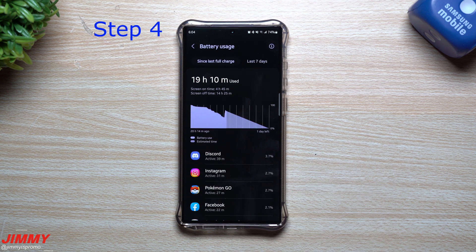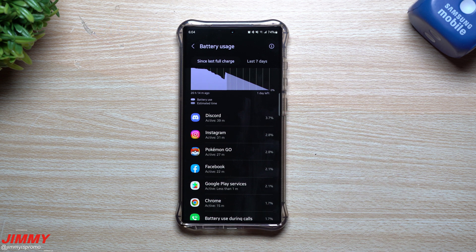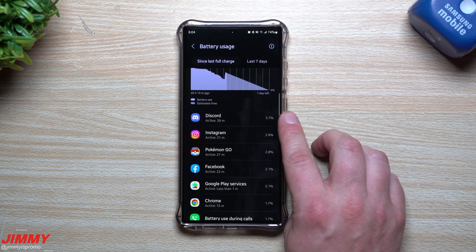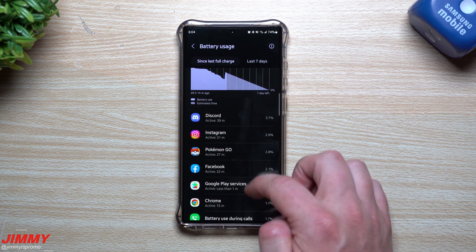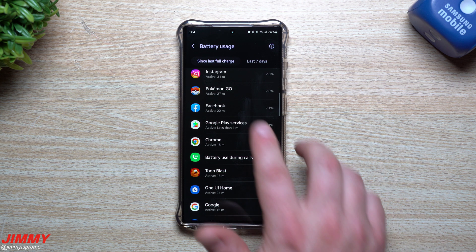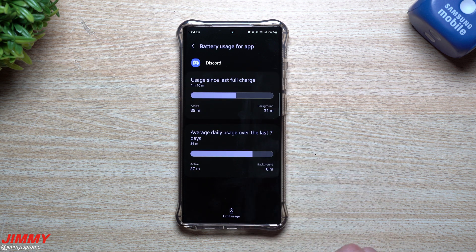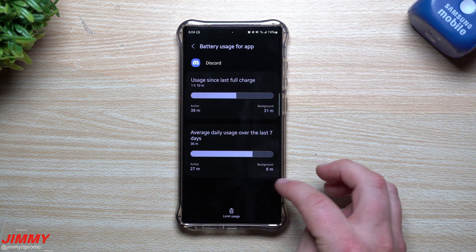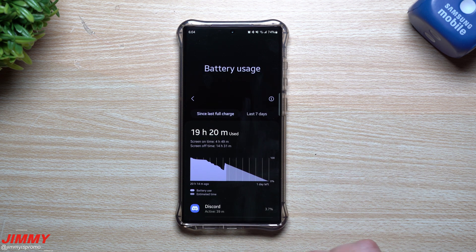Also take a look at your battery usage stats to see what's actually consuming the most battery. For me today it's Discord, then Instagram, Pokemon Go, and Facebook. If you scroll down and find what's taking the most battery, you can go inside that app's entry and stop it, put it to sleep, or limit its usage. This is a great way to identify exactly what's causing the drain.